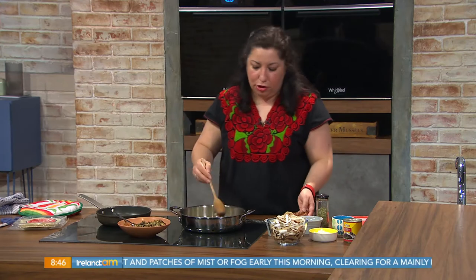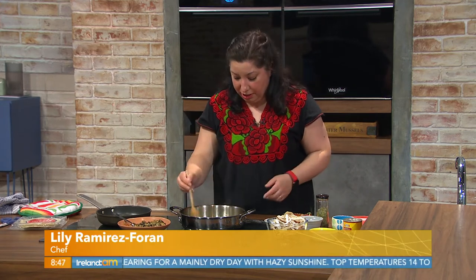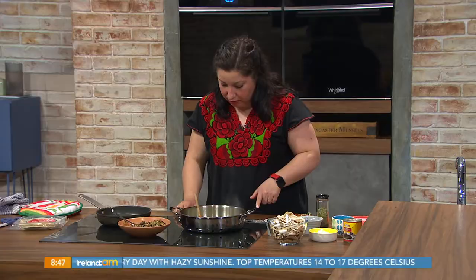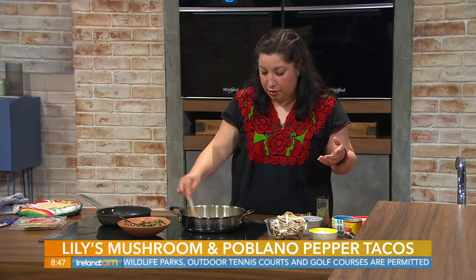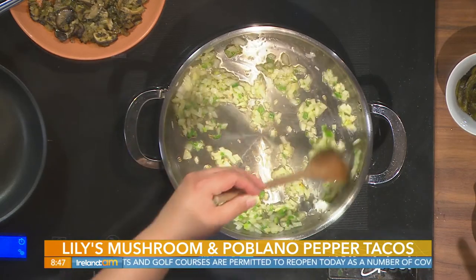Some mushroom tacos! I think it's a great taco to have on your repertoire if you have vegan or vegetarian friends. I'm just going to lower the heat here a tiny bit. I have a little bit of onion, coriander, jalapeño and garlic here and I'm just going to make it translucent.